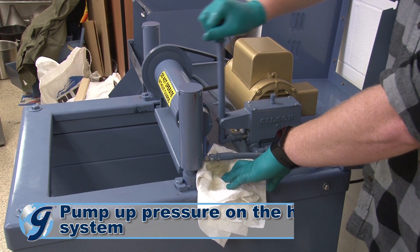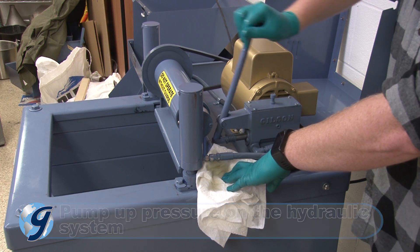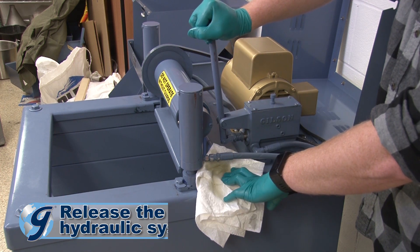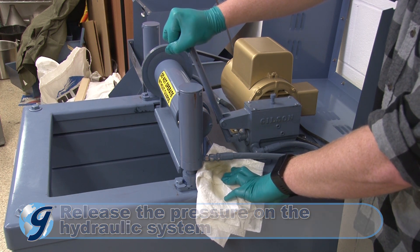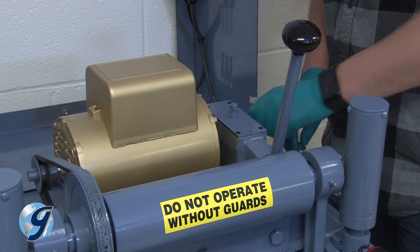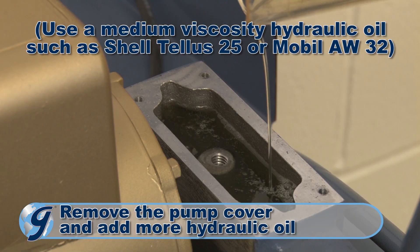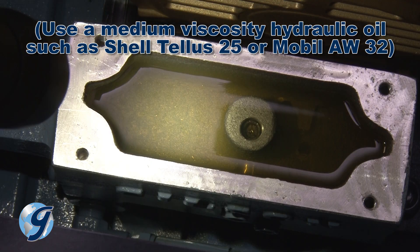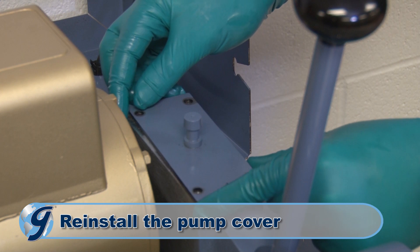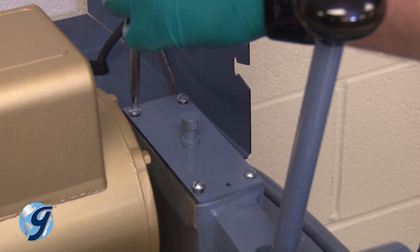Pump up the pressure on the hydraulic system with short strokes on the pump handle. Now release the pressure by moving the handle all the way towards the front of the machine. Next, remove the pump cover and add more hydraulic oil, if necessary, to fill the pump reservoir to within a quarter inch from the top. Reinstall the pump cover assembly in the same orientation as it was before its removal.